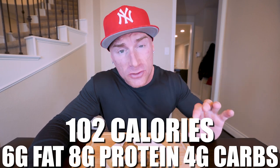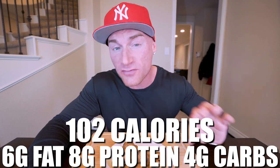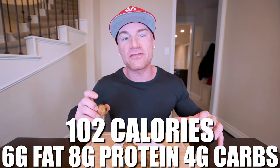In just one of the cookie dough bites, made exactly how I showed you, what you end up with is only 102 calories with six grams of fat, eight grams of protein, and only four grams of carbs with two grams of fiber. Six grams of healthy fat from nuts, a whopping eight grams of protein in a little bite, and only two net grams of carbs because of the fiber. All of that while still tasting like authentic cookie dough.